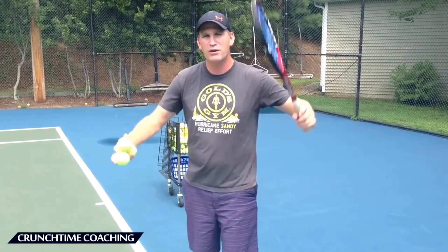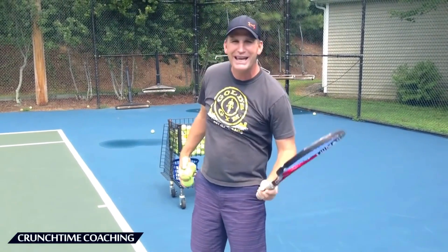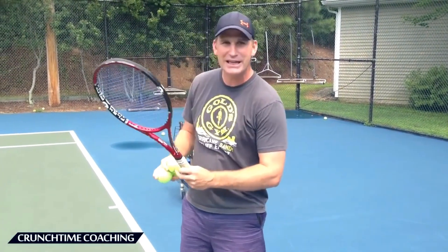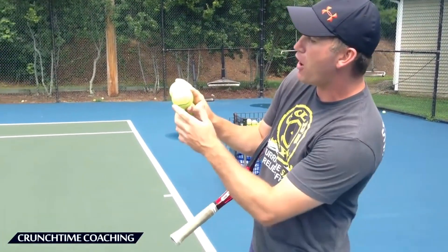I don't want you to worry about putting the ball in play. Forget about trying to get this serving right away. Let's get the feel of the slice first, and we're not even going to worry about bringing the racket way over our head. We're going to get it down here and look to hit that outside of the ball.